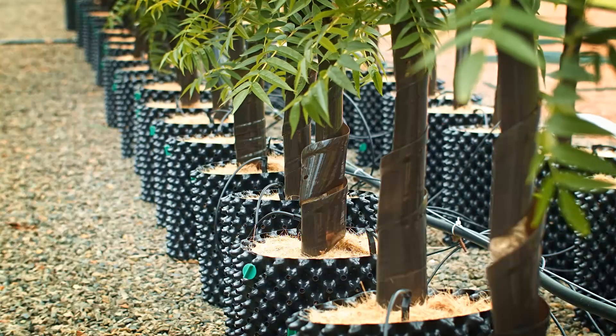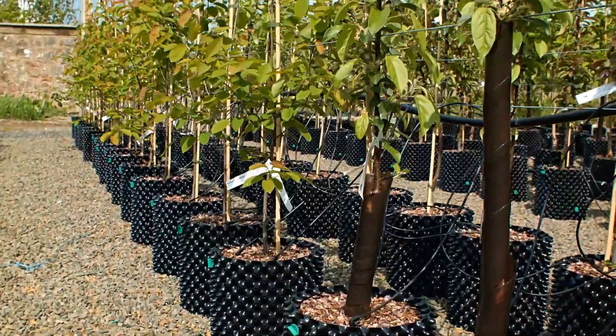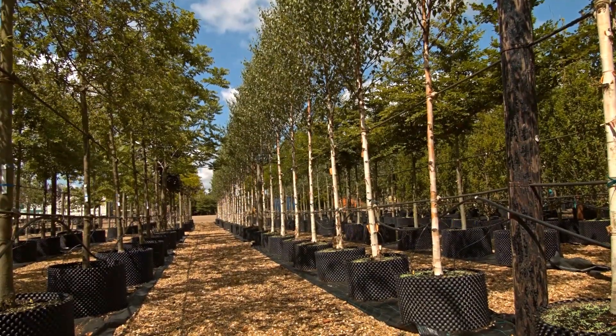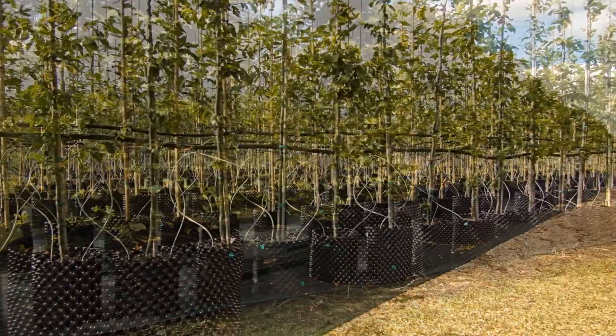The futuristic design brings about better growth in two ways. Well-drained and aerated compost allows healthy bacteria to release more nutrient to the plant, and its revolutionary design dramatically improves the roots.